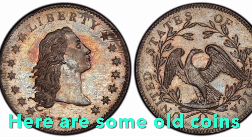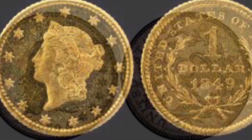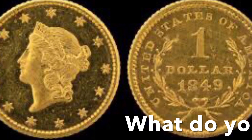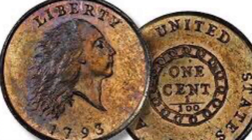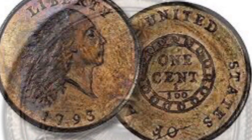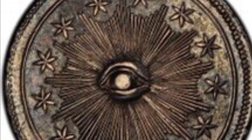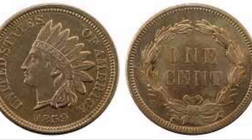So here are some old coins from the United States. What do you see with these coins? What do you notice? What can you tell me that you see? I see a star. I see a face. I see words. I see numbers. I see a border around it. I see a date.